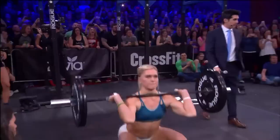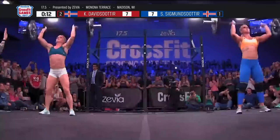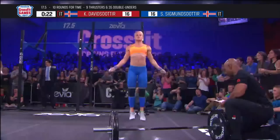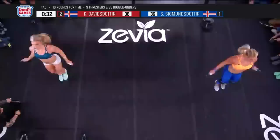Three, two, one, go! Here we go, 17.5. Catherine Davidsdottir, Sarah Sigmundsdottir. Ten rounds, nine thrusters at 65 pounds and 35 double unders. Both women done with their first round of thrusters at the same time and now on to the jump rope. I like the way both women were nice and conservative breathing on the thrusters — that's going to be crucial because those thrusters have to be at a pace they can catch their breath.